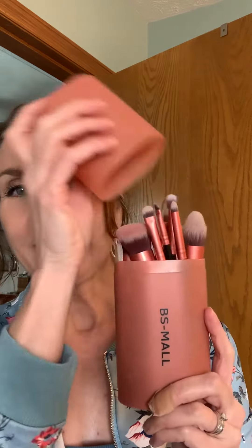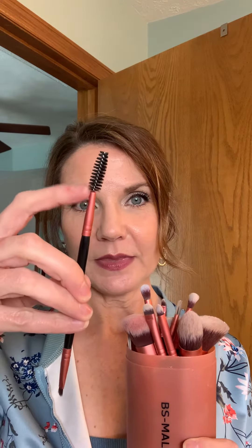I'd like to do an honest, unbiased review of these makeup brushes by BS Moll. They come in this case, which I love — it's really pretty. It's kind of like a rose gold color, and then the top pops off and it is a set of 14 brushes. One of them is dual-ended: the eyebrow eyelash brush and then a teeny eyeliner brush.